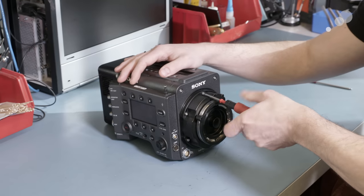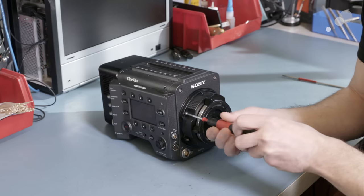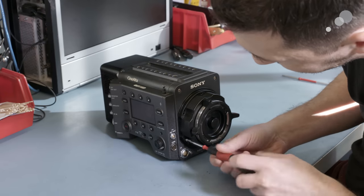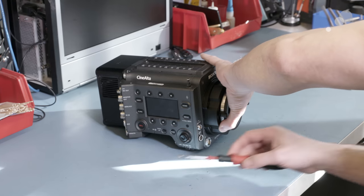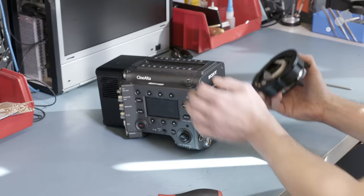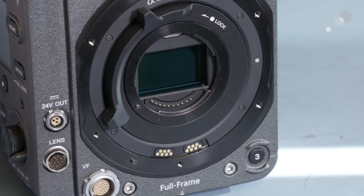Our repair technician Milos has the Sony Venice body on his bench. He's removing with a 2.5 millimeter Allen hex driver the six screws that hold the PL mount on the front of the camera. Once those are removed, the PL mount can come off, and that's going to expose the locking E-mount nested within, which is a pretty nifty design.